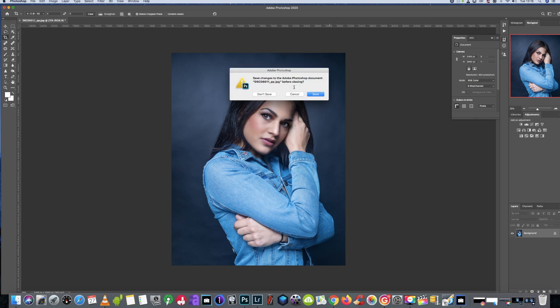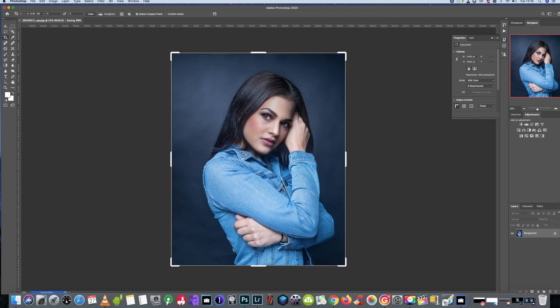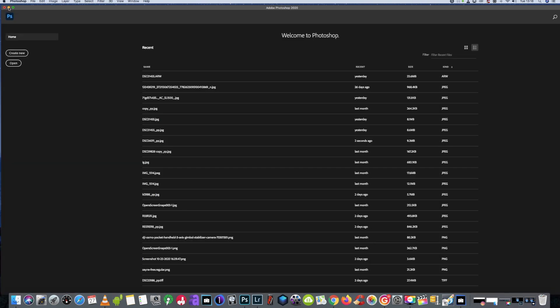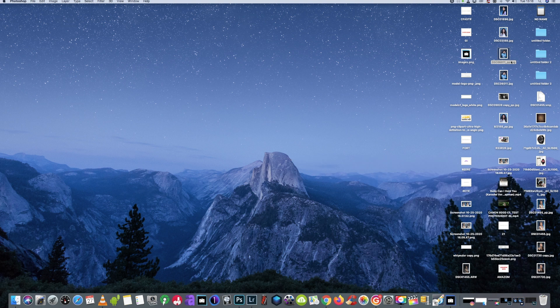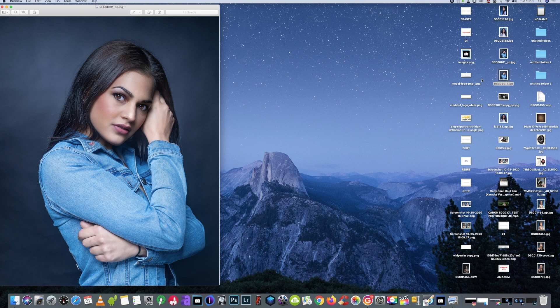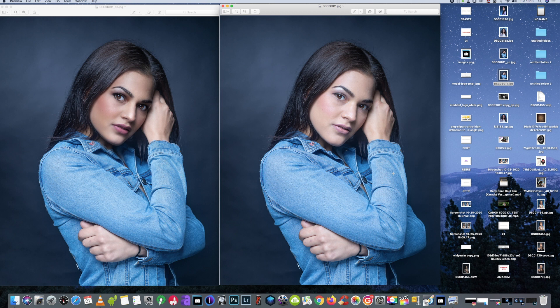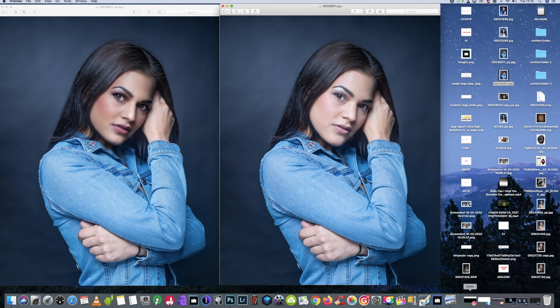Just let it save. We'll get them both opened up — before and after. You might like the results, you might not like the results, but either way that's how I would do things for this photo. Don't forget like and subscribe, and we'll see you in the next one.